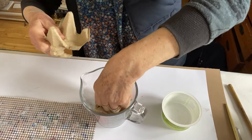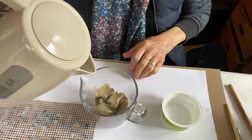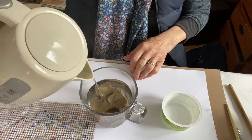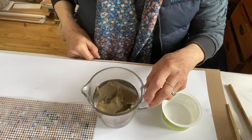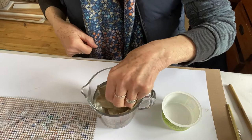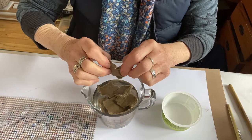Then you just add some boiling water — plenty of water. I leave that to soak for about five minutes or so, just to make sure it's all really well wetted through. Some people leave it overnight, but I don't think that's really necessary. You can tell when it's wetted through because there's no dry bit in the middle.